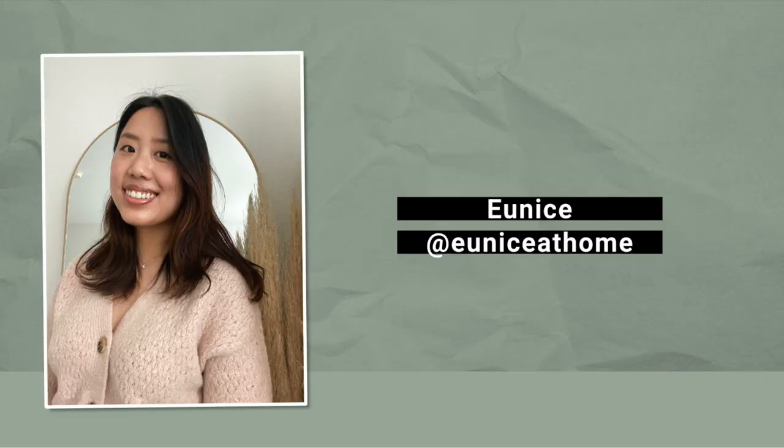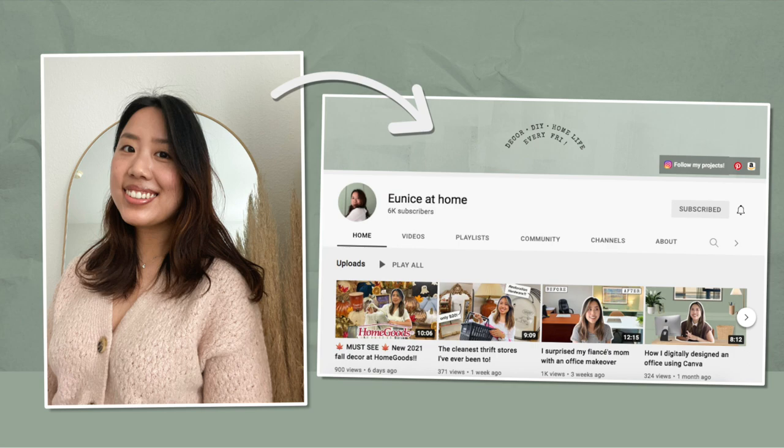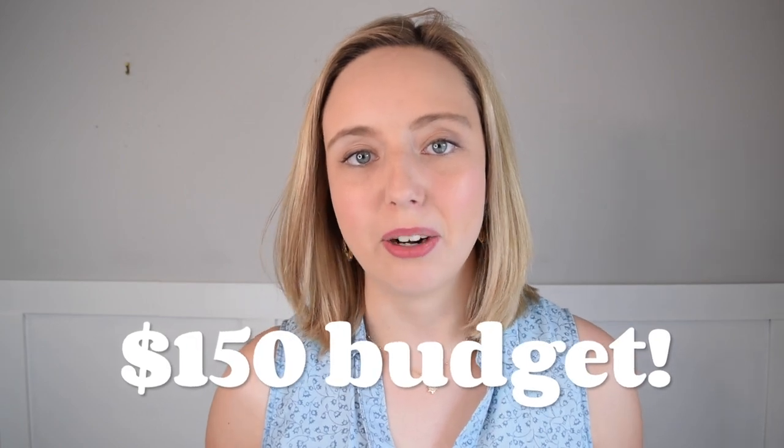Hi, I'm Allie, and welcome to my channel. Today you're coming along with me as we give my dining space a makeover, and I'll share a few budget-saving tips. This video is part of a collaboration with my friend Eunice over at Eunice at Home, and we challenged each other to makeover our dining spaces with a $150 budget.